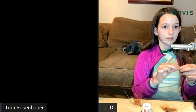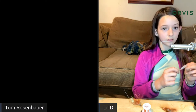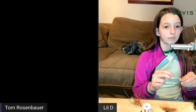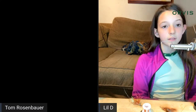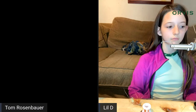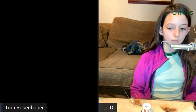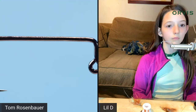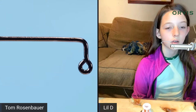Tom resolves a camera issue with an HDMI cable. His hook is a 90-degree jig hook, and Deegan confirms it'll probably work fine for this pattern.